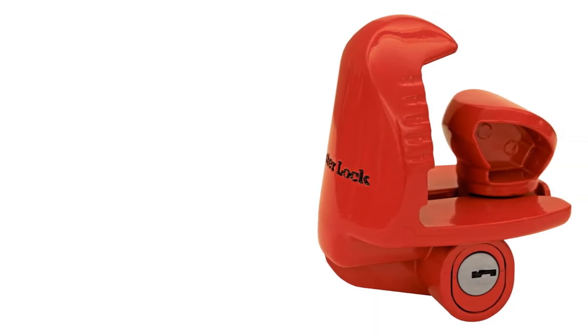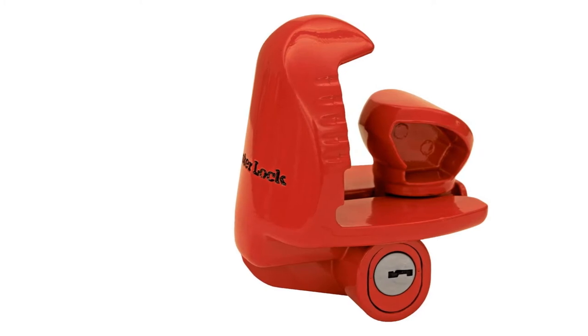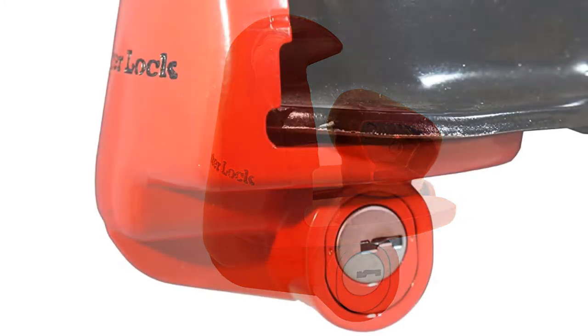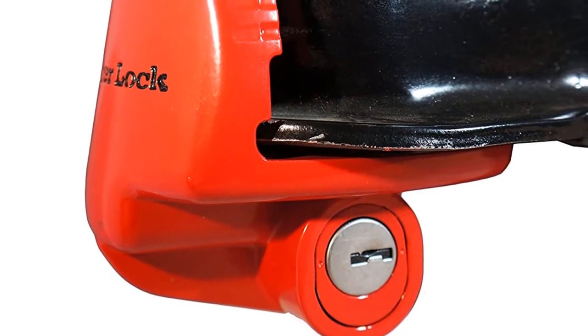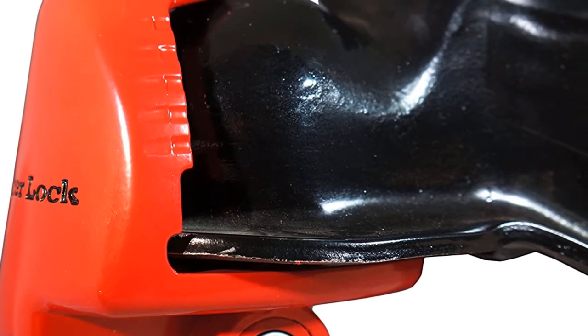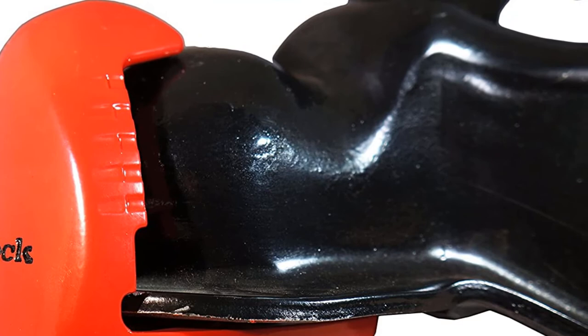Outside of its tough design and flashy red color, the lock can be a bit loose on some hitches, though this may be due to its universal design intended to fit a number of trailer hitches. Another downside is that the locking mechanism can freeze up in extreme cold, making it difficult to turn the key. It is also on the more expensive side when it comes to trailer hitch locks.